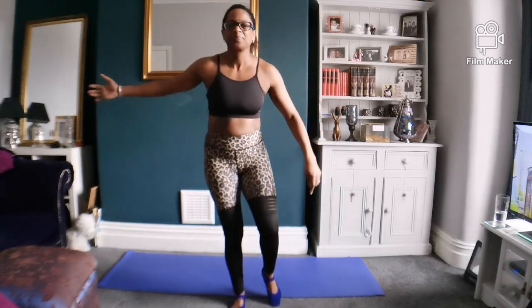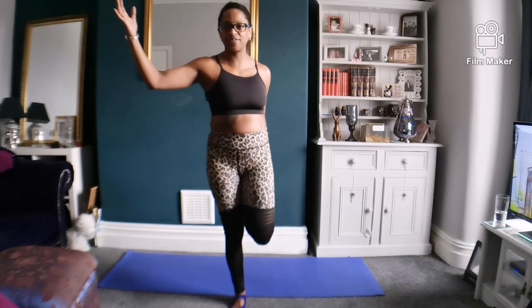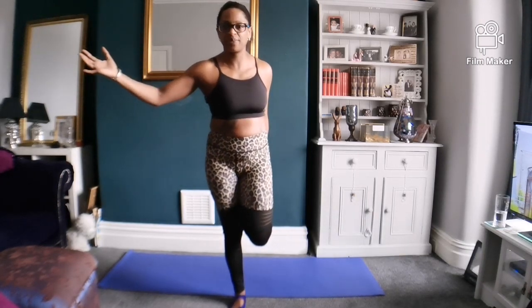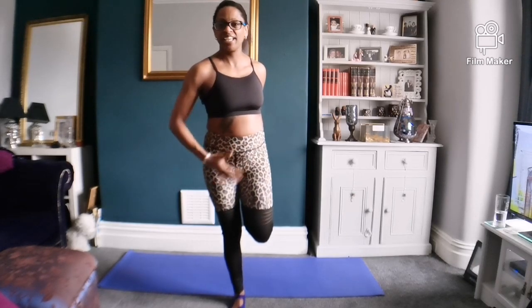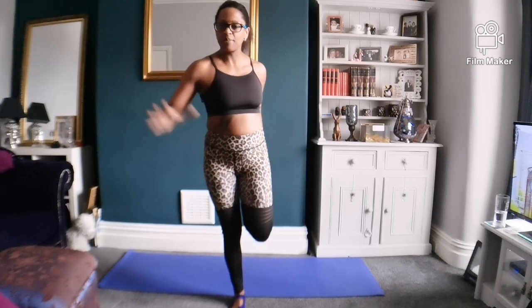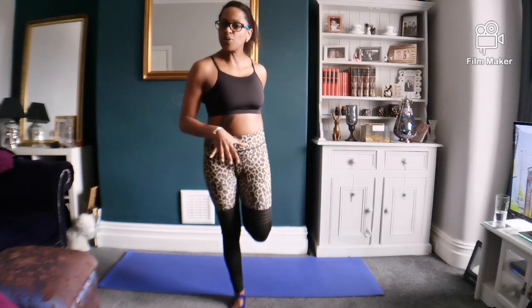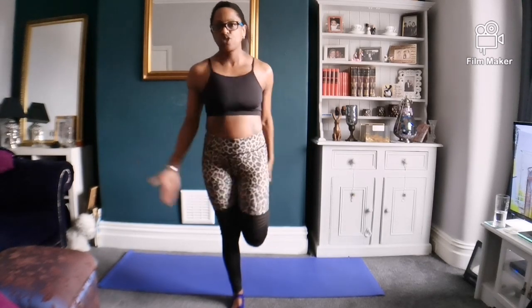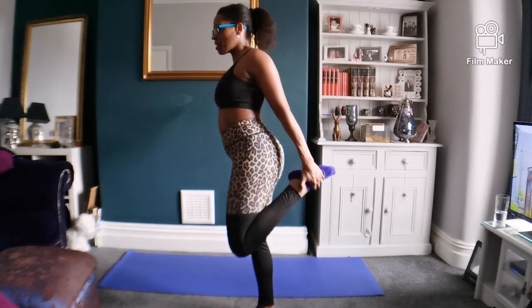I'm going to quickly change and do it on the other side just to limber up or loosen up those quads. I can tell straight away that this quad is not as flexible as that one because I can't get my foot on my bum. I'm thinking about pushing through the hips so I can feel the stretch going down there. Don't think about your knee — try to keep the knees together and create more balance.